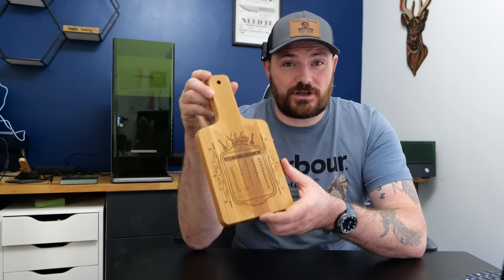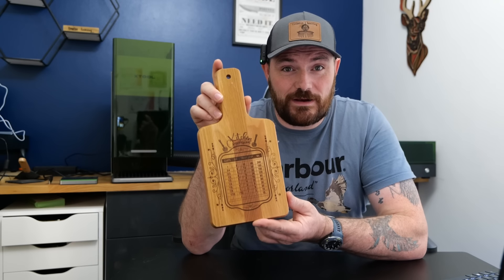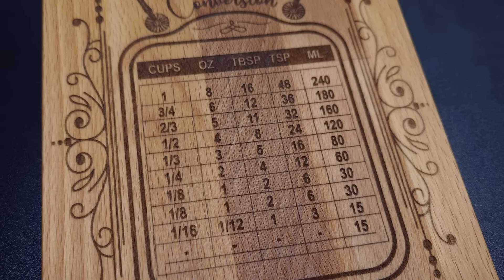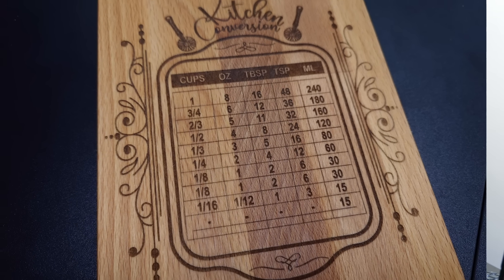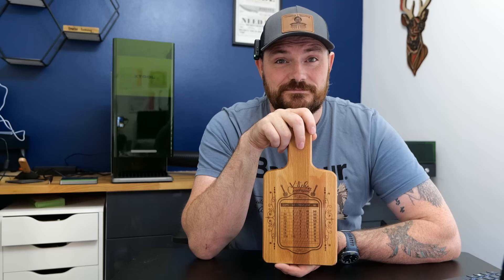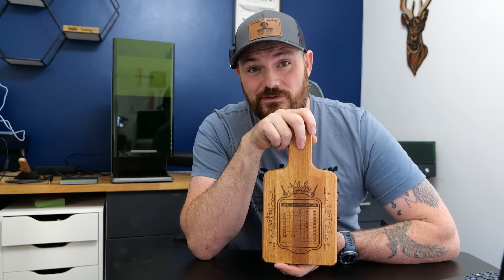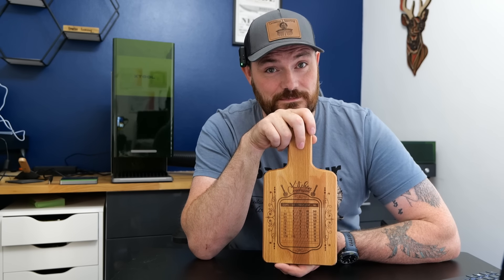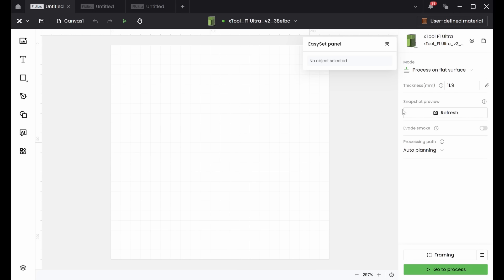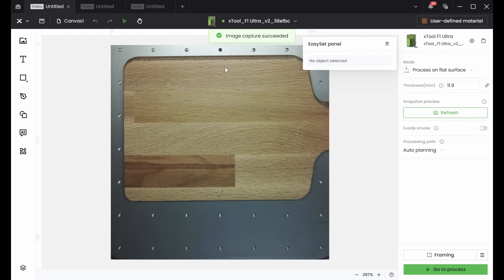So what does any of that really mean? Here's a product I've sold a lot of to family and friends — a small beech chopping board. On these chopping boards, I engrave a kitchen weight chart, which is ideal for when people are baking or cooking a fancy meal. First of all, I need to put it into the laser, then over on Xtool Creative Space, I can click refresh and it will bring up an image of the cutting board in the laser.